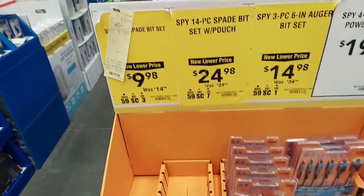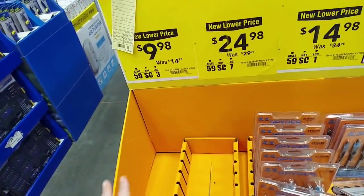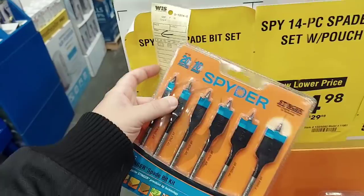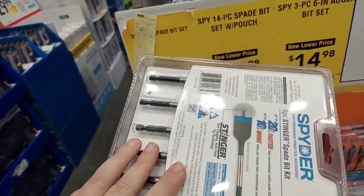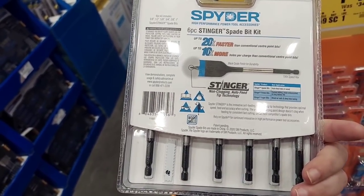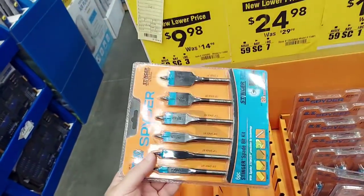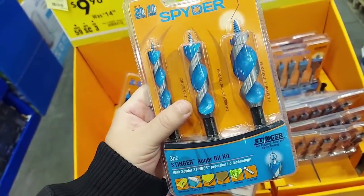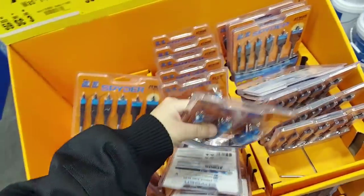This spider stuff is all on sale. The spade bit set was $9.98 but it looks like they're all gone. There's a six-piece set still at $10 — these are very nice spade bits, right up there with Diablo. The auger bits are pretty good for $15 — regularly $35. You're getting a one-inch, three-fourths, and half-inch for $15.